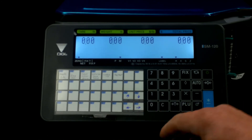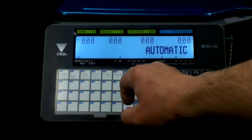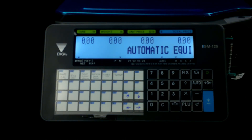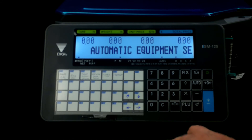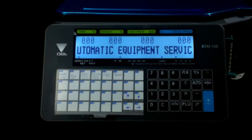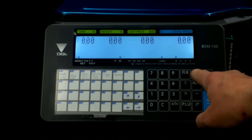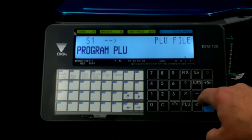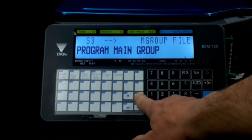Now let's say we want to change that. We just programmed that in and now we have the sandwich on button 802. But say we don't want that button there — we want to change it. We'll make this PLU 123, and it's the same process.